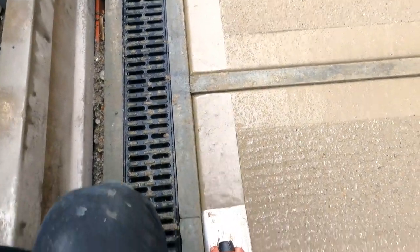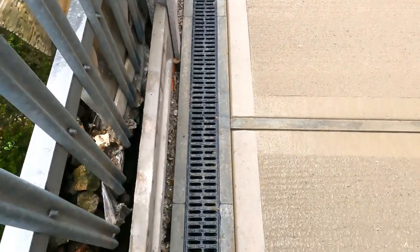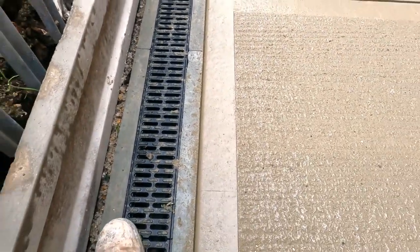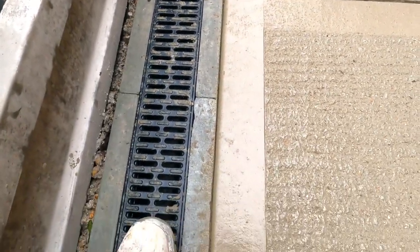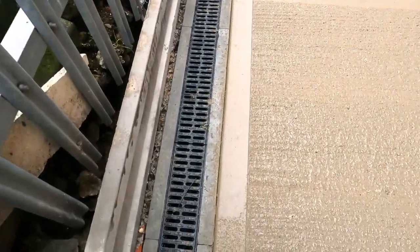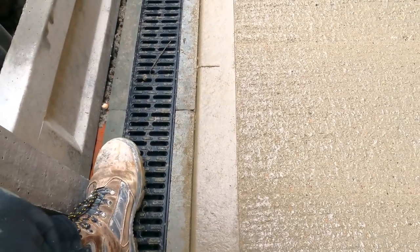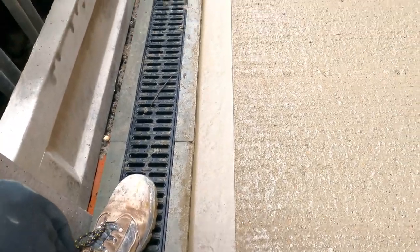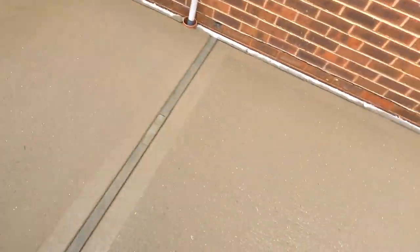Another quick little demo. This is a bit drier so I'll get a nice finish on that. You don't need to apply too much pressure — just let the trowel do the work. That's how you give your concrete a nice finished edge.